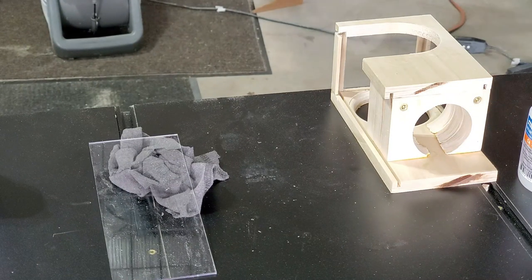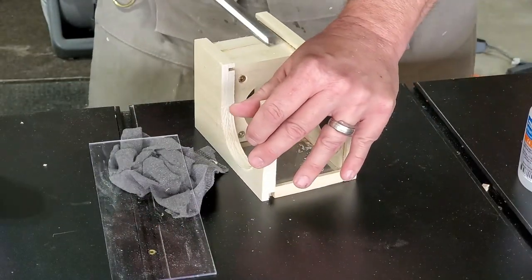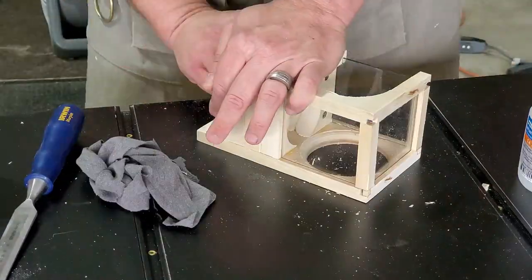On the back side, I'm cleaning up the slot with a chisel because this piece has plexiglass that slides in and out, so I need to make sure it's nice and clean.